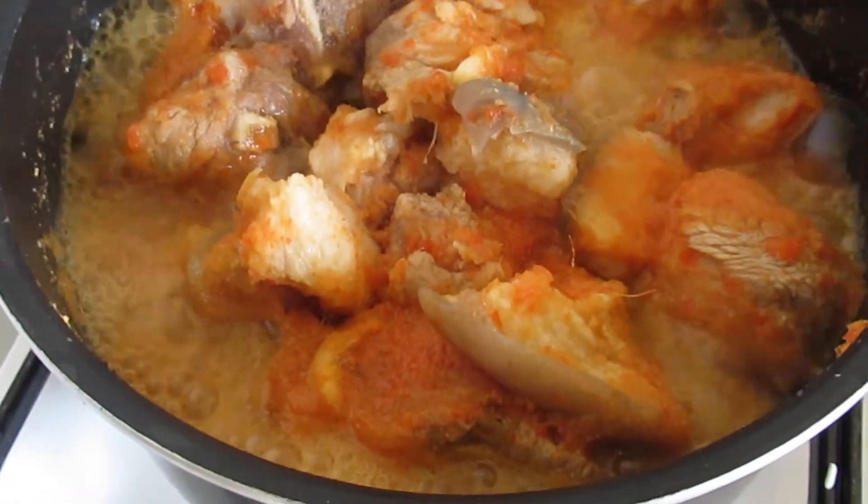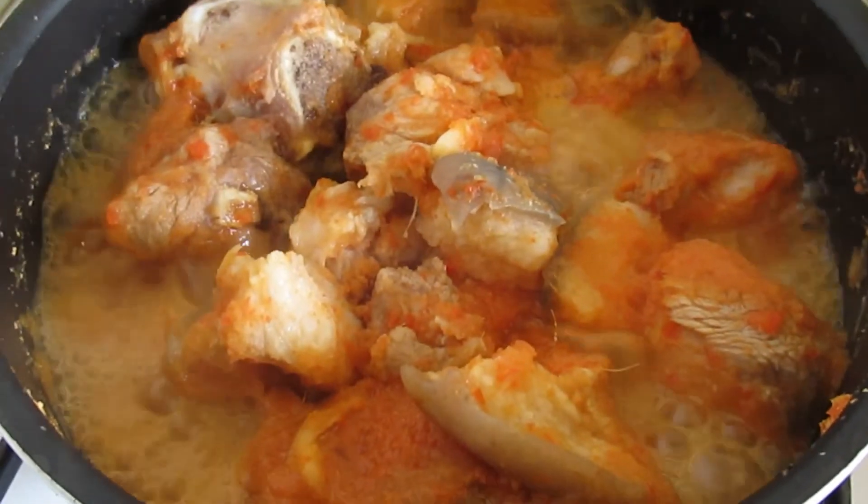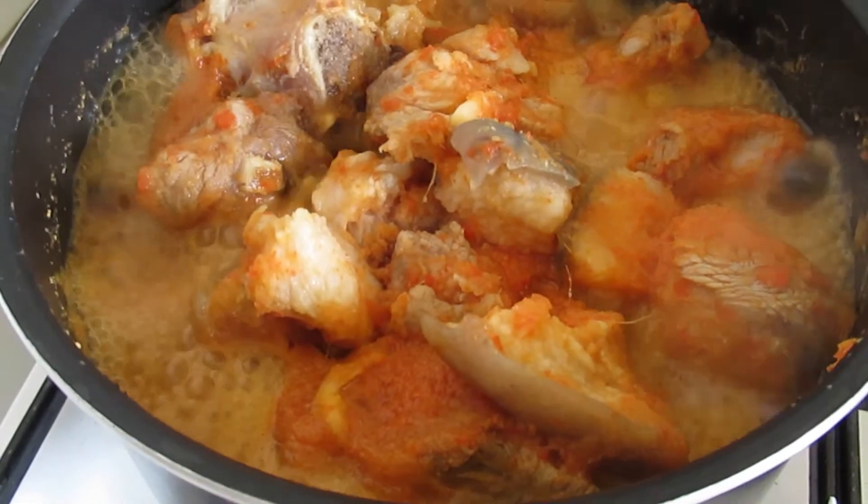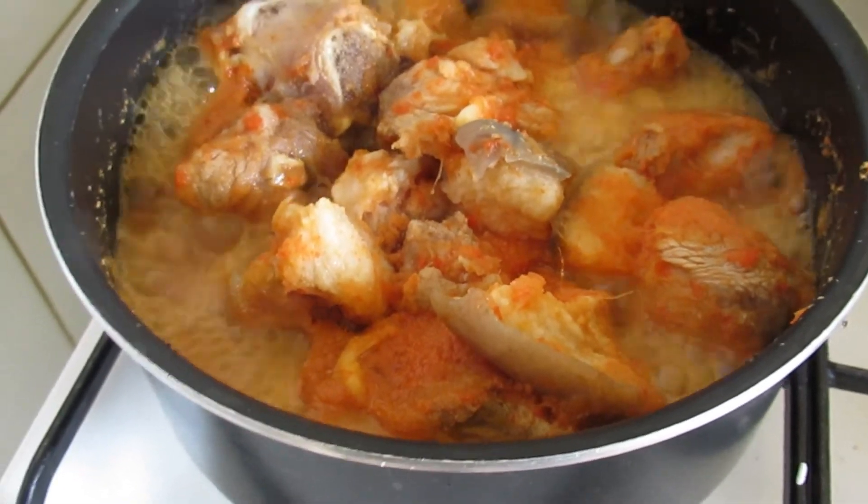Then I will add palm oil and edible potage, kangwa, for thickening. I will show you guys the procedure. Stay tuned.